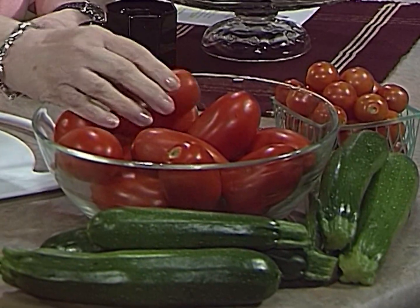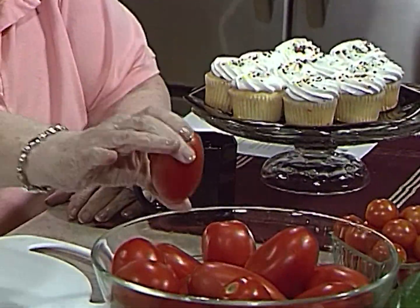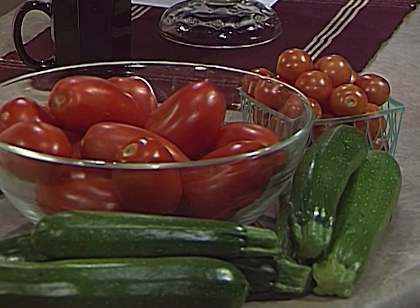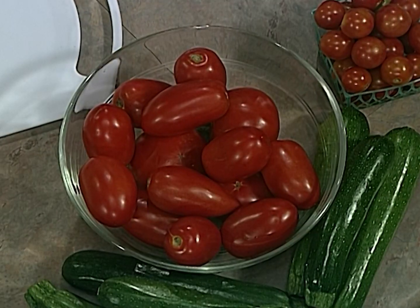And then tomatoes — don't you just love these tomatoes? These are beautiful. These are aromas. You can tell by the size and the shape of them. We have some little cherry tomatoes and the big beauties that we're going to make a wonderful salad. When we come back, we're starting to use our zucchini and tomatoes for a great meal — you don't want to miss it.